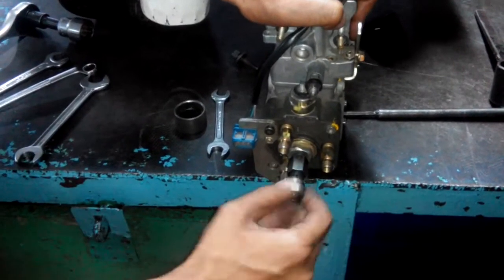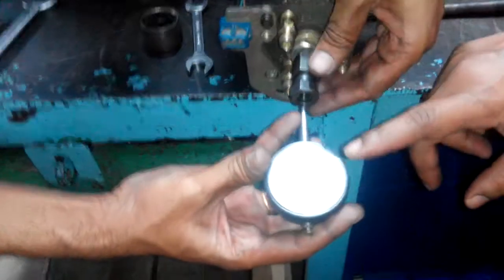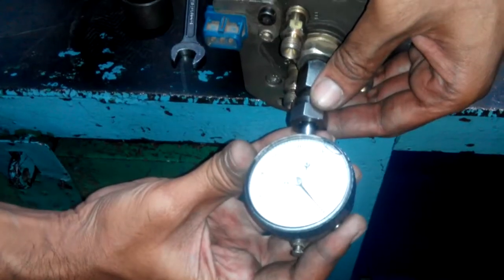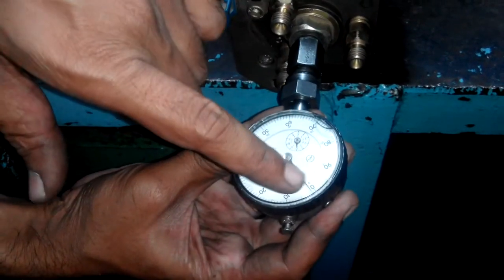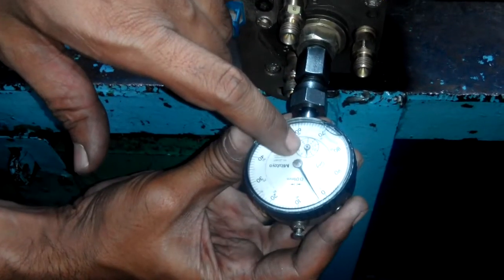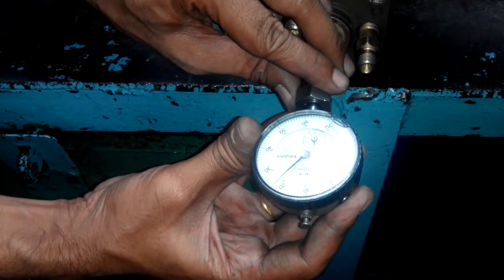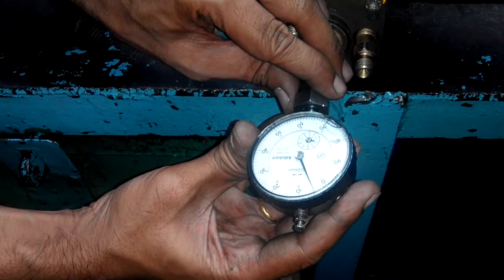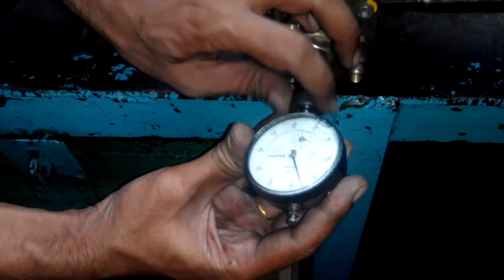Then take a dial gauge and put it on. Give a preload of 2 mm. Preload of 2 mm means on the bigger dial gauge, it takes two rounds — it goes from 0 to 2. Check this. Just give a preload of 2 mm. Now tie the nut of the dial gauge holder.